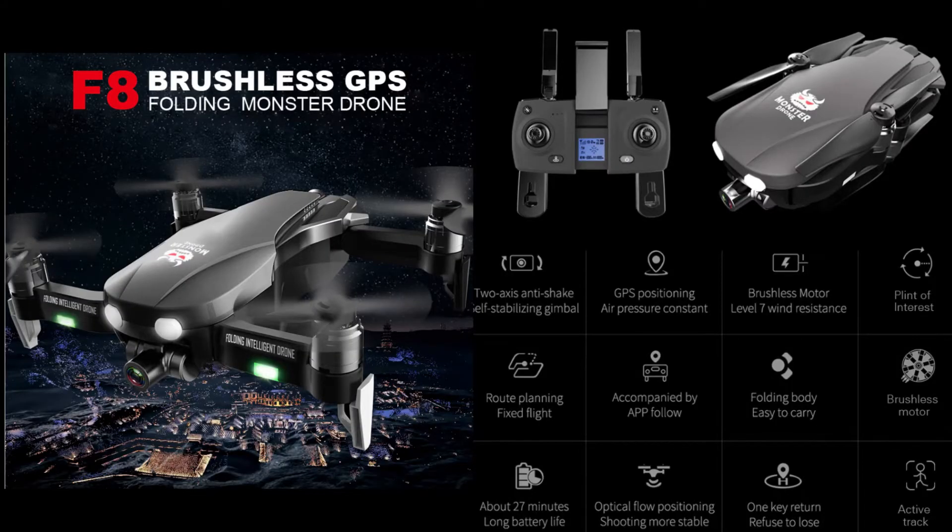I'll leave a full description of the features of this drone so you can check it out. The F8 Monster drone comes in various versions. The version I bought is the 4K version. It has an anti-shaking self-stabilizing gimbal which helps take more stable pictures and videos. It also comes with GPS positioning, the battery can last about 27 minutes of flight time, and it has a one-key return option.